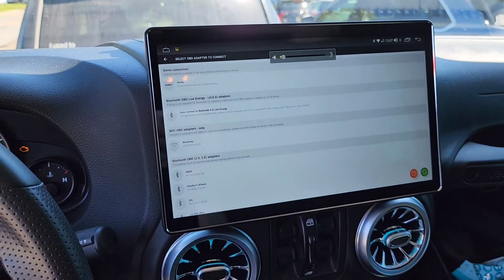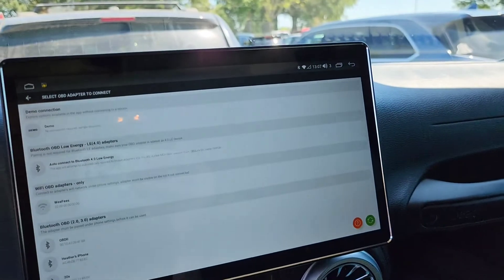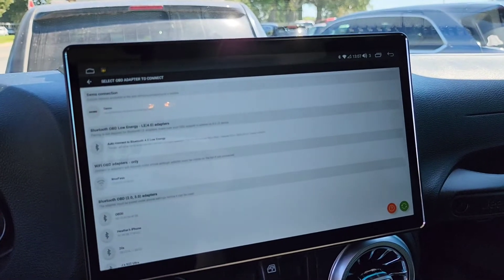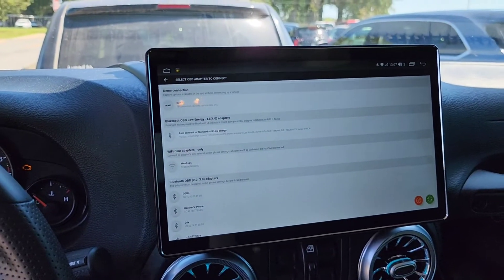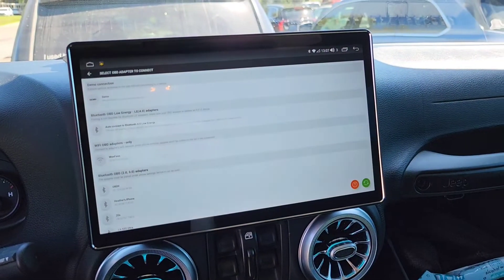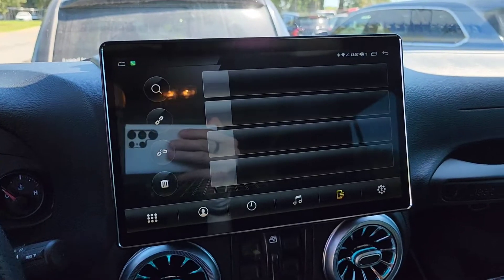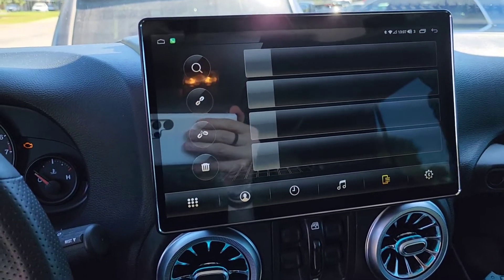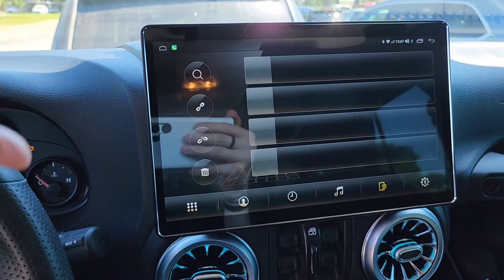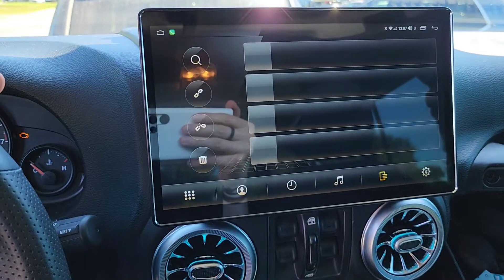I also wish they didn't have a chrome bezel, because it really kicks you in the teeth when you're driving with the top off. The screen is also very reflective — you can see my phone reflecting really badly on it, especially on a dark screen. I wish the screen were matte. I would even pay $1,000 for an OLED matte screen with a 98% screen-to-body ratio.